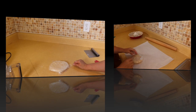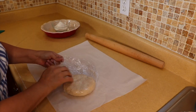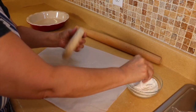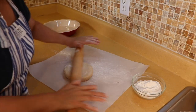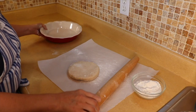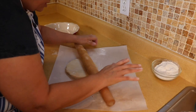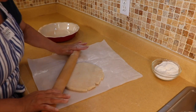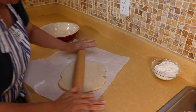Now that our pie crust has been in the refrigerator for about half an hour we are going to roll it out. Here I have a piece of parchment paper — that helps with it sticking to the counter. We're going to sprinkle a little bit of flour on it and on our rolling pin. We're going to roll it out to the size of the pie plate. It's a little tough to roll because it's been in the refrigerator, but it's better this way than if it's sticky. That's why I like to use the parchment paper so I can just turn it. If it starts to stick just add a little bit more flour — not too much because you don't want to make the dough dense.